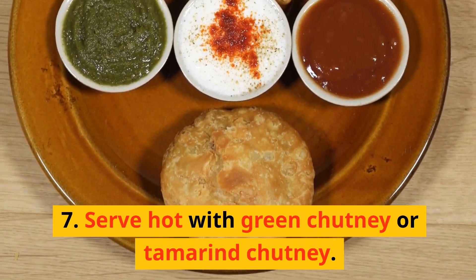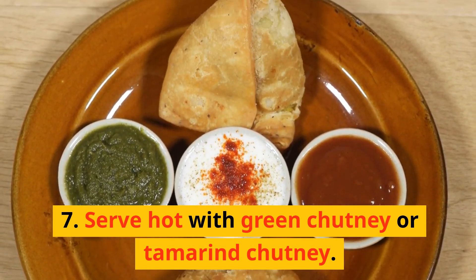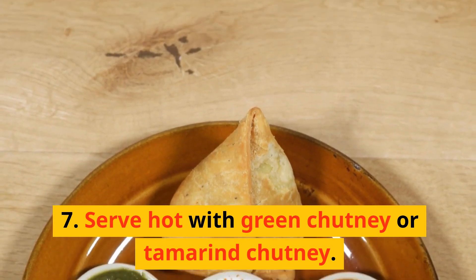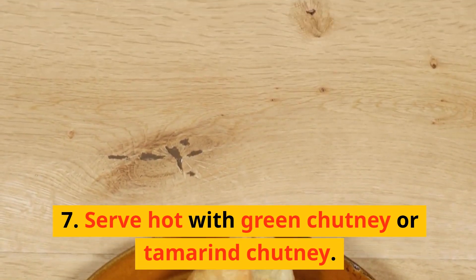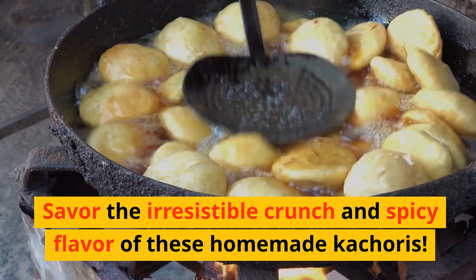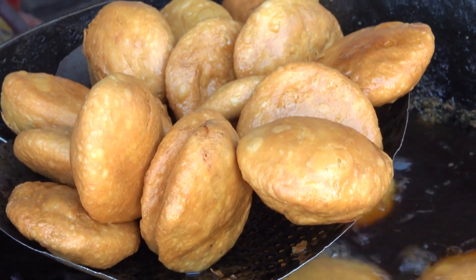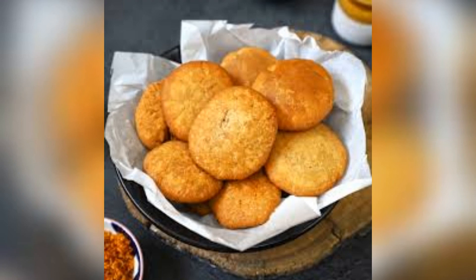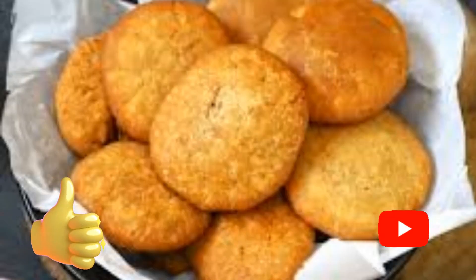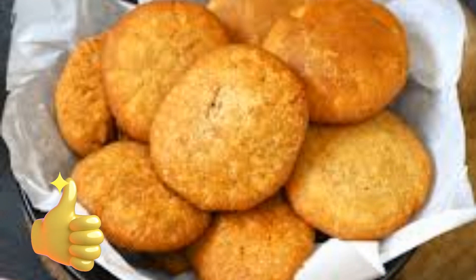Serve hot with green chutney or tamarind chutney. Savor the irresistible crunch and spicy flavor of these homemade kachoris. Whether enjoyed as a snack or part of a meal, these delightful treats are sure to be a hit with your loved ones. Share this recipe with your friends and family, like this video, and subscribe to our channel for more mouthwatering recipes. Happy cooking!